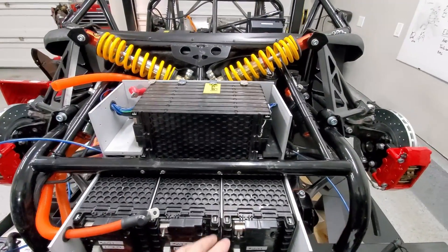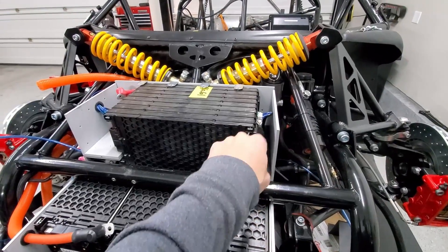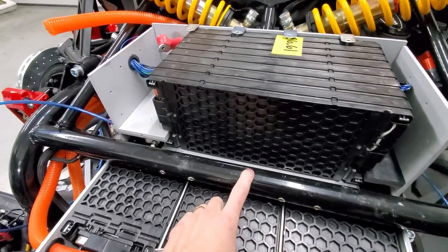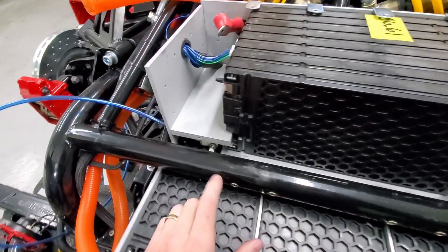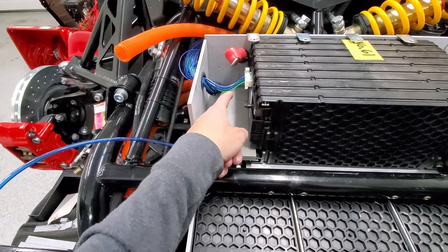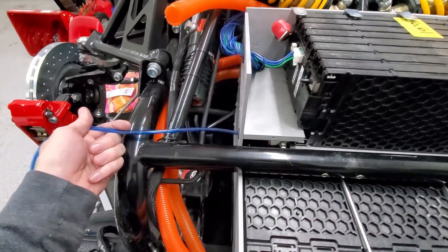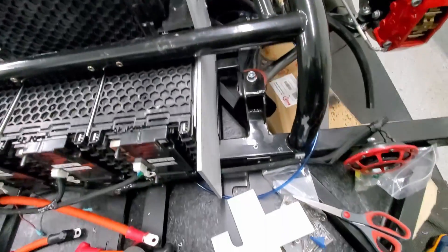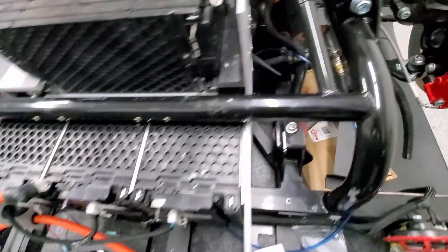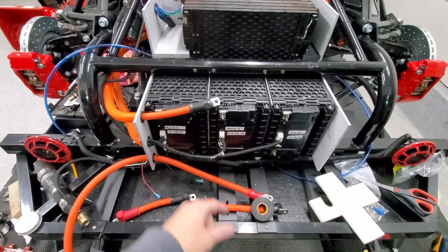The top battery module is on now. I've got all the wires routed down, around, and back up. The cooling plate is down there — the cooling line from one battery comes up into here and then comes out here, and this will go back to the return. I'll wait to join up the leads until I've got the back section done.